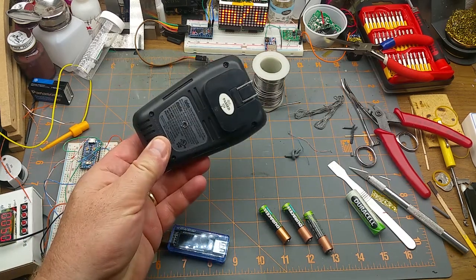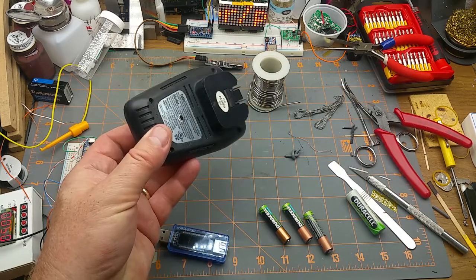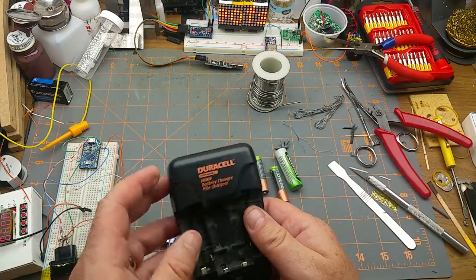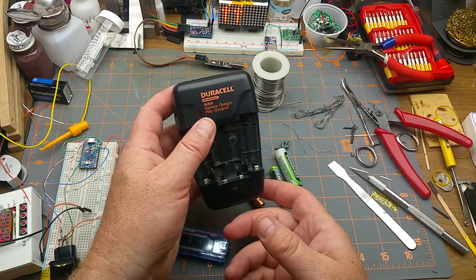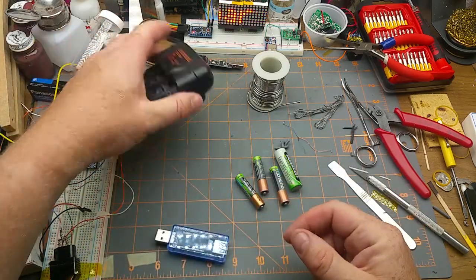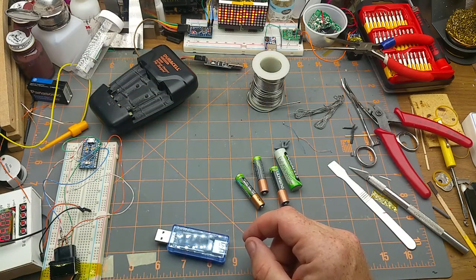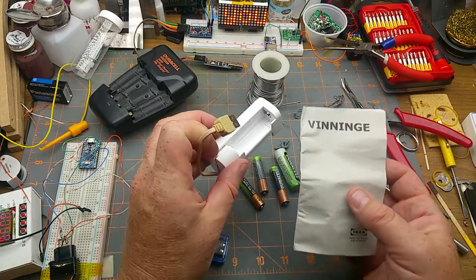After my previous charger blew up on me, it left me without a NiMH charger. I kind of need one because I've got a whole bunch of them - more upstairs, in the kids' stuff, all over the place. I could sort of use the old one but I don't really trust it - watch the other video to see why. So I went up to IKEA and spent a whole four dollars on this little guy.